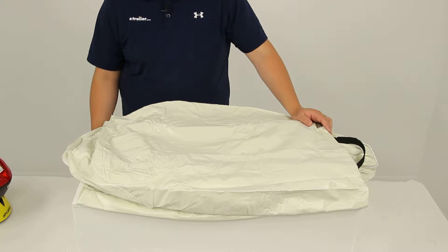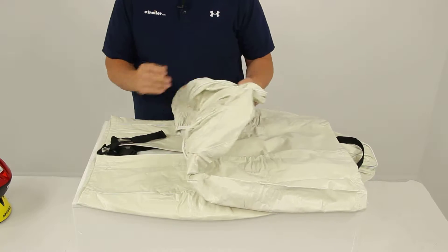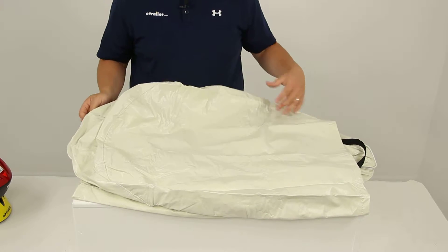Today we'll be reviewing part number CAM45333. These are the Camco vinyl tire covers designed to fit 30 to 32 inch tires. Two covers are included and they're in a nice colonial white color.